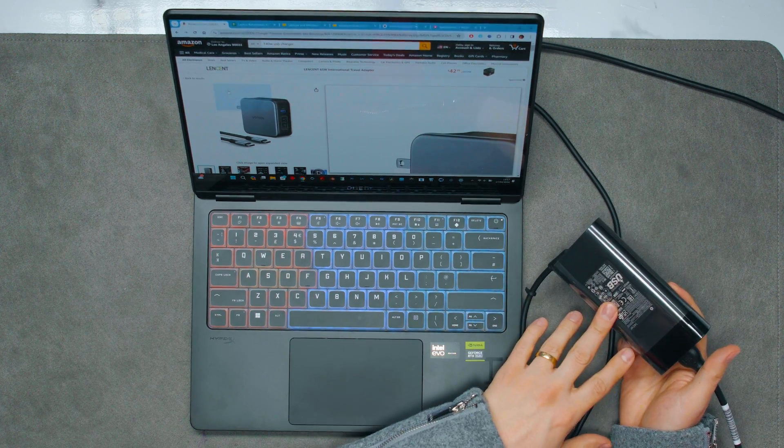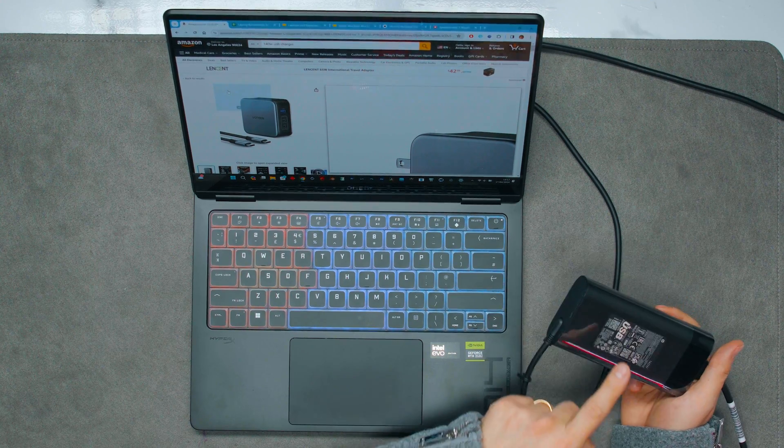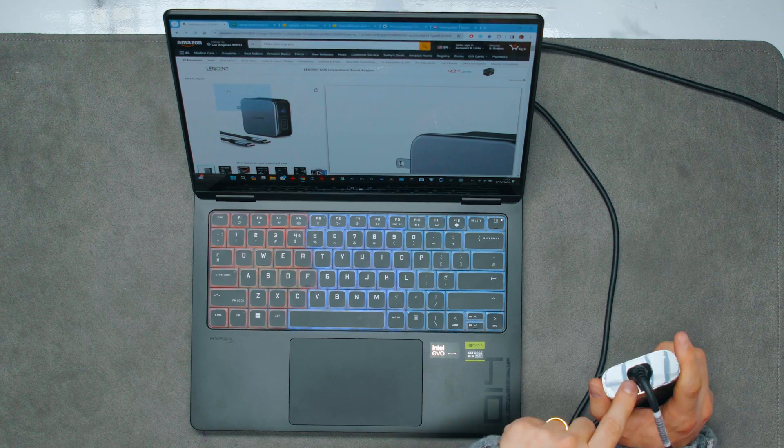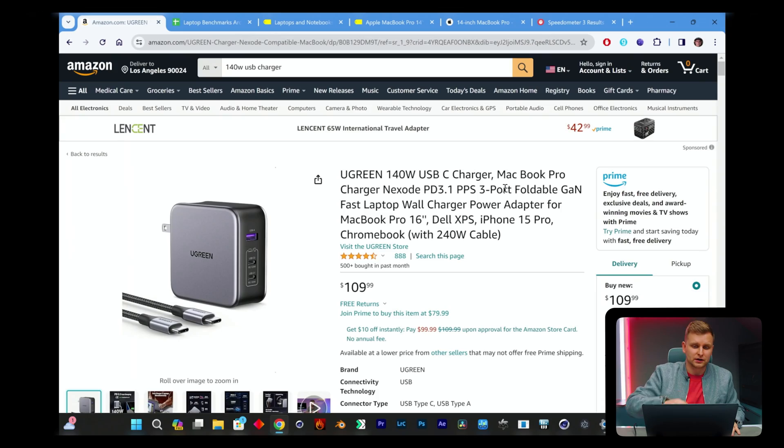Before we move on to performance, I want to talk about the power brick, which is actually quite large. This is a 140-watt USB Type-C charger with a very long cable — a Mickey Mouse-style cable end with USB-C coming out the back. You might want to check out something like the Ugreen 140-watt USB-C charger, though it is quite expensive, and there are some cheaper versions available.